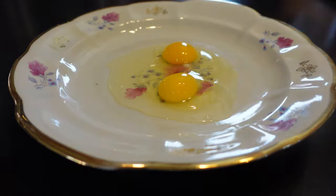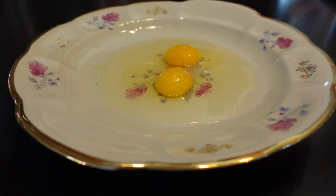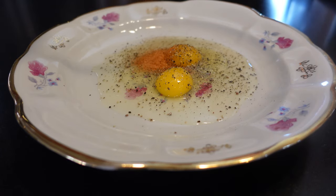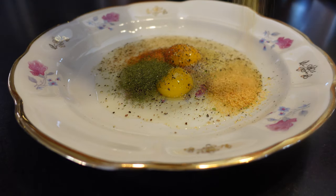First I'm gonna start by cracking two eggs in a shallow plate. To my eggs I'm gonna add a big pinch of salt, black pepper, half a teaspoon of creole seasoning, a teaspoon of dill, and a tablespoon of garlic powder. Now I'm gonna whisk this all together.